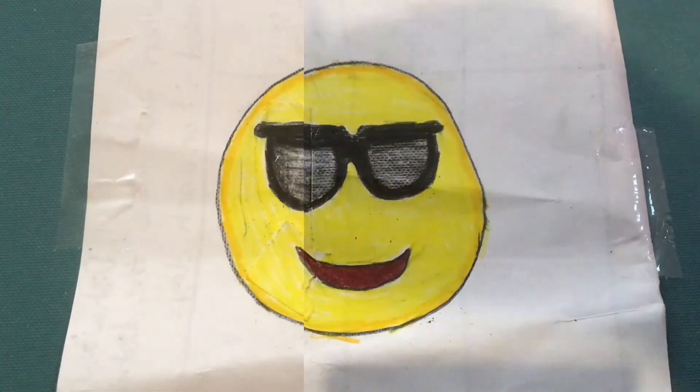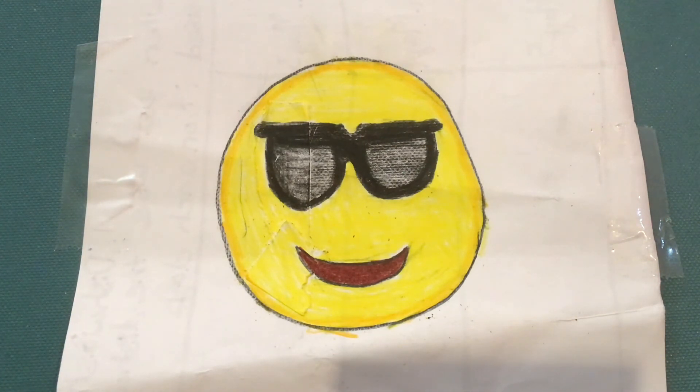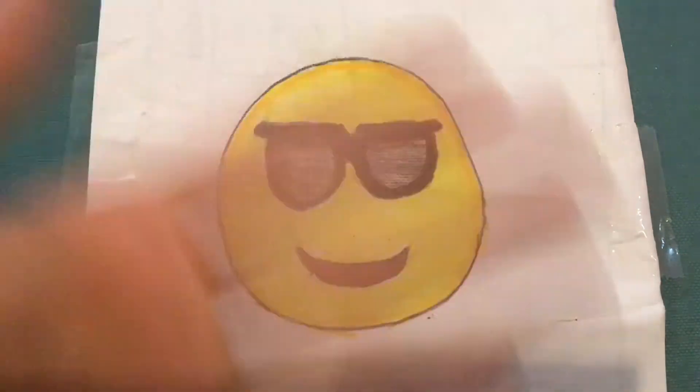And there we go! If you liked this video make sure you share it with a friend so they can draw the sunglasses emoji too. If you want to show me your drawing, ask your parent or teacher to email me a picture at josseskidsdraw at gmail dot com. If your drawing doesn't look like mine, that's fine — being unique is great, and as long as you had fun that's what matters most. Remember, if you keep practicing it'll pay off. Make sure you check out my last video on how to draw a basketball net, and stay tuned for more videos coming really soon. I'll see you guys next time — keep on drawing till then! Bye!